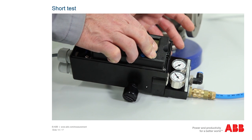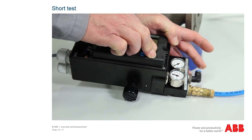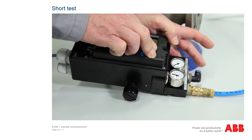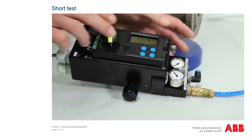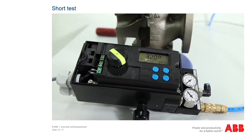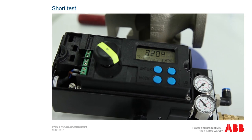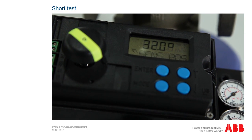When opening out, the compressed air must only escape from the lower output, OUT1. When closing, the compressed air must only escape from the output OUT2. If you do not press any of the buttons, no compressed air should escape from the outputs at all. If the result of this test is also positive, the positioner is error-free to a probability of 80%. If the compressed air test produces negative results, the device must be sent for repair or the IP module replaced.